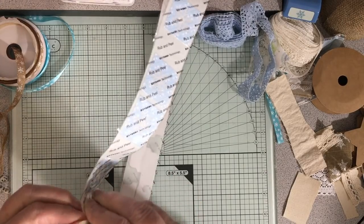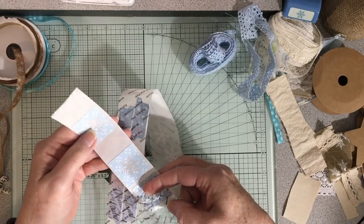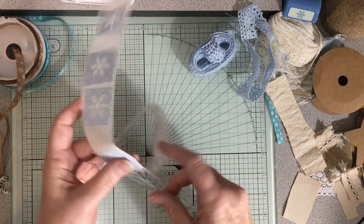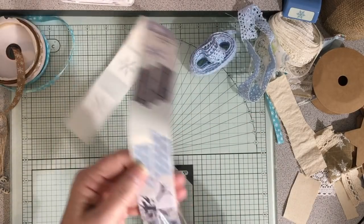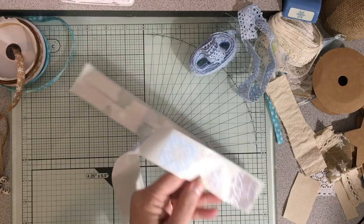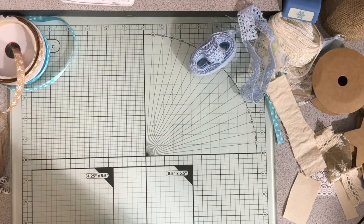I cut snowflakes out of some papers and decided it would be fun to glue them in the book. Using the Xyron is such an easy way to glue down my snowflakes. I want to try the snowflakes on the bigger Xyron to see if that works better, because they won't fit side by side in the small one.